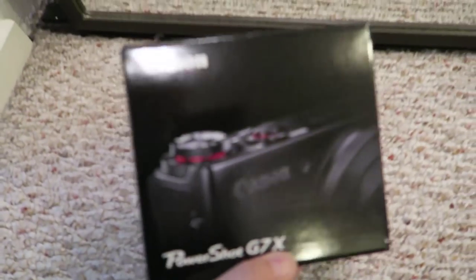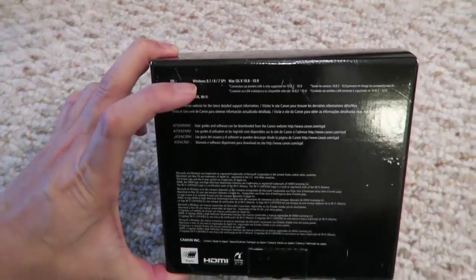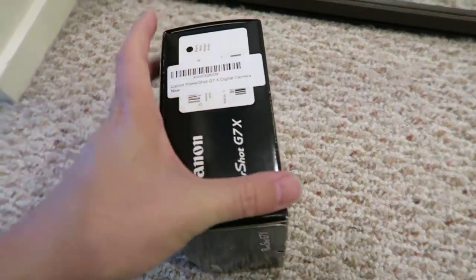Here's the box that it comes in. Let's go ahead and take a walk outside and you can kind of see how this camera performs. I'm going to gear this video towards people who want to use this camera on YouTube for vlogging and videos. I'm not going to be talking much about the still image quality because there are certainly other videos for that.